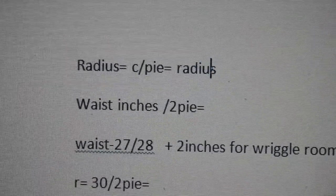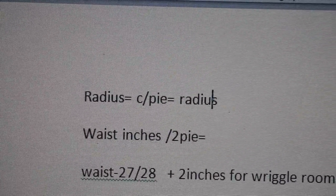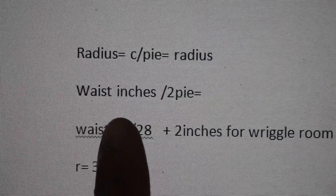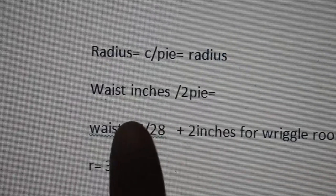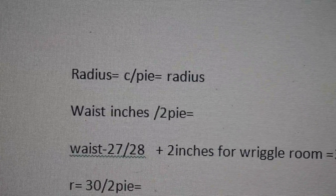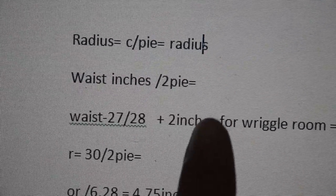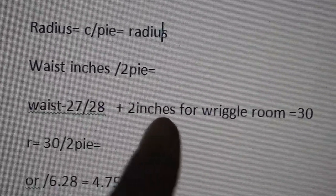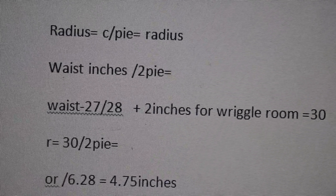Okay guys, let's start. So to do the math for the circle skirt, you need: radius equals the circumference divided by pi — that's the radius of the skirt. You need the measurement of your waist in inches divided by two pi (which is pi times two). So my waist is about 27 or 28 inches. I add two inches for ease. If your fabric is stretchy like mine, you don't need to add the two inches — just leave your waist as is.